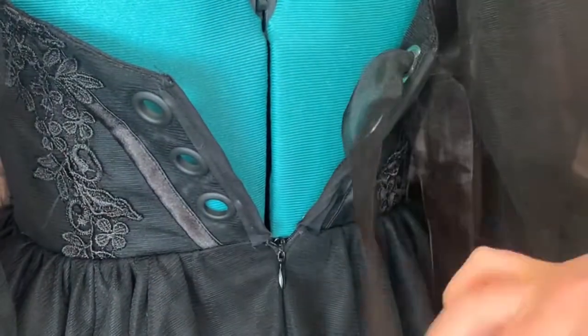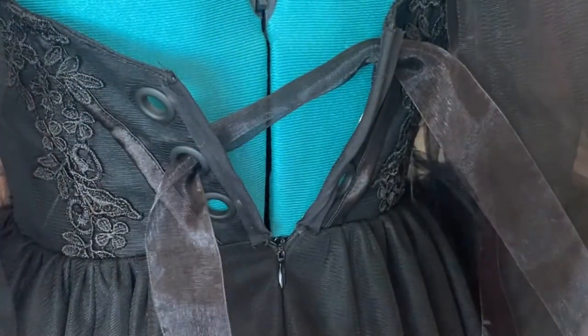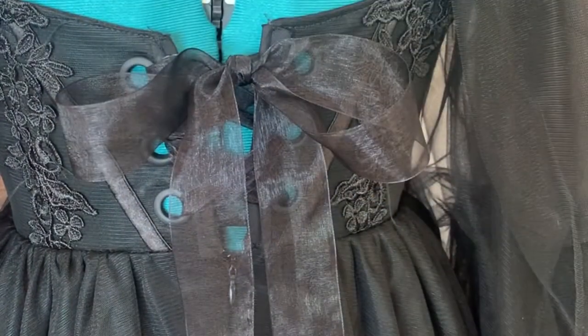I really liked this little fix. I think you could do it on any dress if it doesn't zip all the way or doesn't fit the same. It was pretty cheap — the bias tape was about $4, the ribbon was $2, and the grommets were $5. It also requires very minimal sewing, so it was really easy in my opinion.